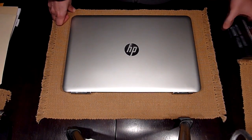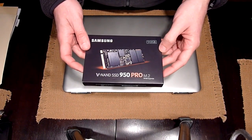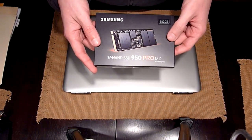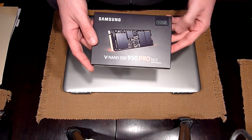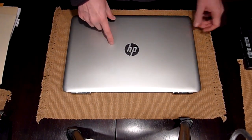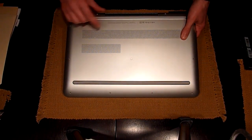Hello everyone, today I'm going to show you how to install a M.2 NVMe SSD drive. This is a Samsung 950 Pro, 512GB, into an HP Pavilion model 15BC018.